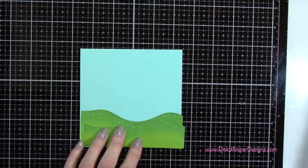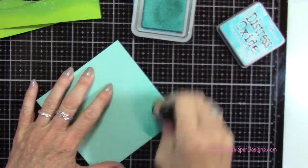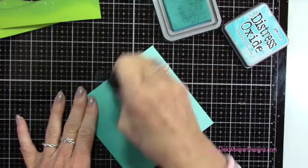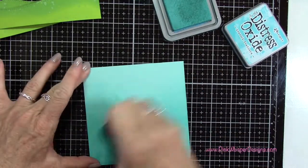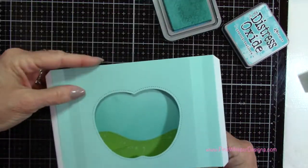I've set those aside to dry. Now I'm going to take the Peacock Feathers Distress Oxide and create a little bit of a sky in the background — I just want to give a little depth to the background. I'm going to go about halfway up this panel, and that's going to be peeking out from behind the grass.